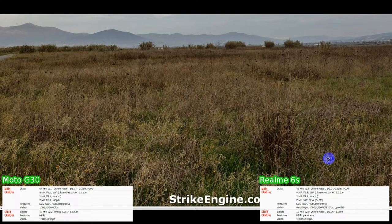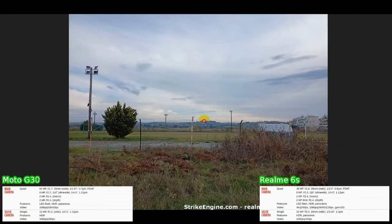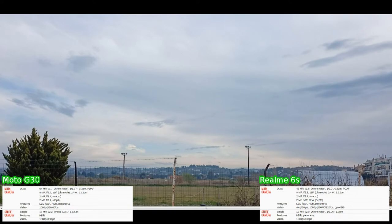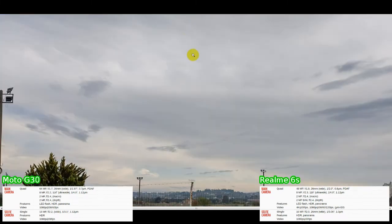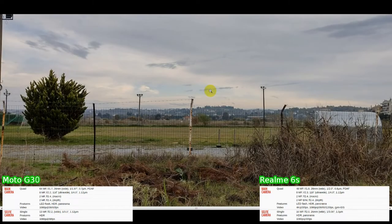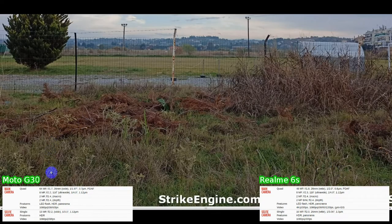The G30 makes a much better job of the foreground with much better lighting. On the second outdoor shot, looking at the clouds, the 6S does a very good job as does the G30. The G30 has probably put a bit of a tinge on it — I probably prefer the G30's more gradients in the colors. Coming up to the foreground grass, the G30 has a soft edge but looks like a good accurate color. The 6S has maybe exaggerated sharpness but definitely less detail than the G30.